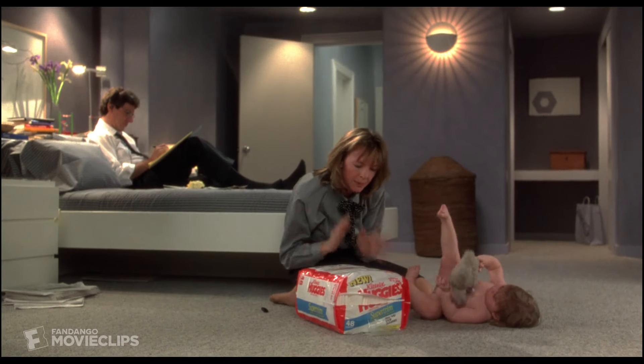Bring diaper between baby's legs, release tapes, and position over front of absorbent padding.